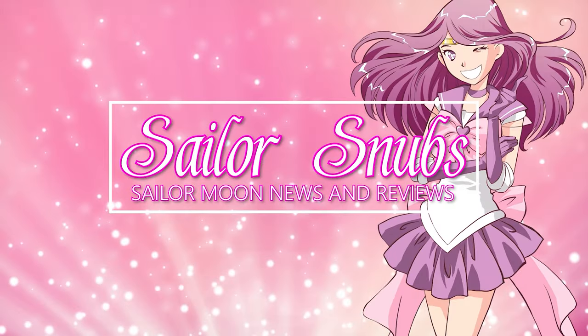What's up Sailor Guardians? My name is Sailor Snubs. Welcome to my YouTube channel all about Sailor Moon news, merch reviews, and how-tos.